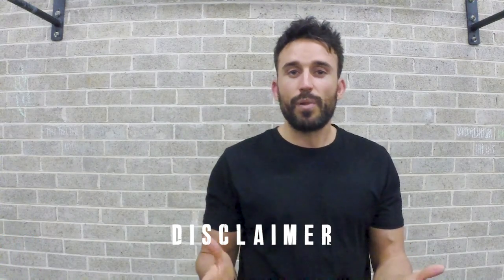Before getting to that, however, please be advised that everything I say in this video is certainly not gospel and should not replace any advice given to you by your physician. So with that out of the way, let's jump straight into it. The first thing we've got to talk about is: what is SMR?